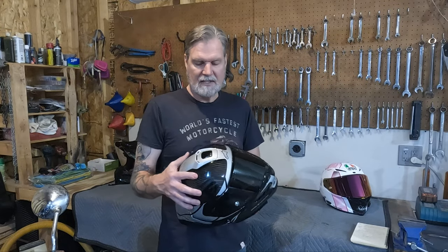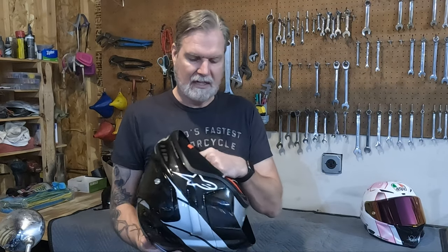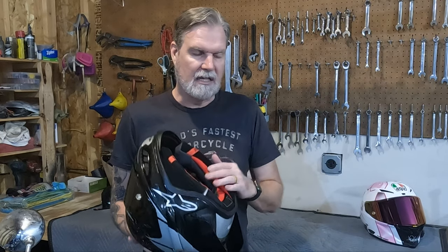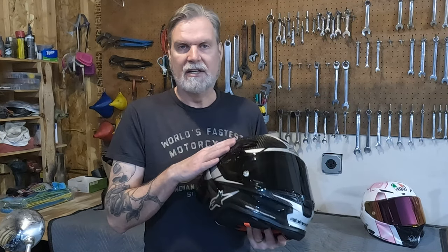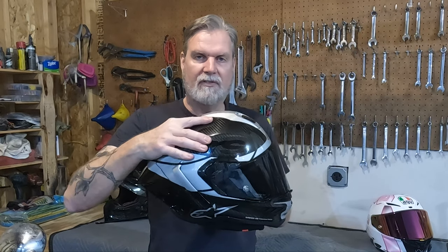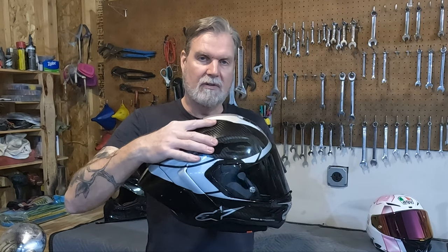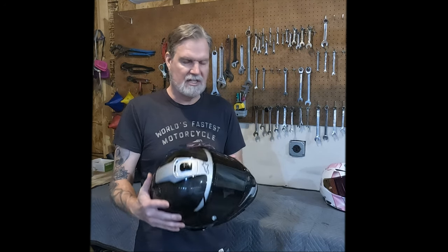Last on the safety aspect is what Alpinestars calls their Ahead system. It's a patented system that lets you take the inner liners apart and adjust where the helmet fits on your head by changing how the inner liner sits. It allows you to adjust the angle fore to aft — how it sits on your head — and also up and down, so you can fine-tune it to be dialed in exactly for the safest and most comfortable fit.